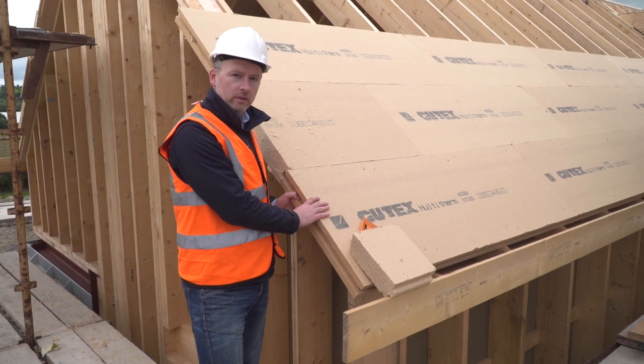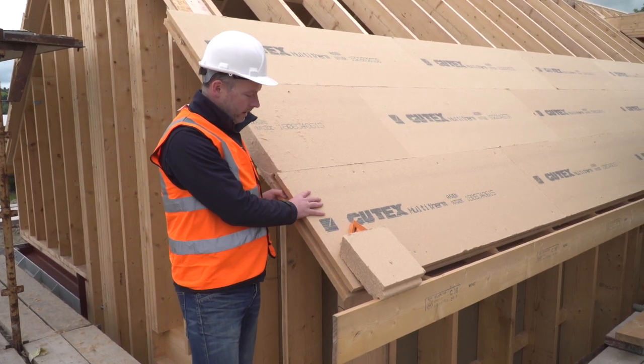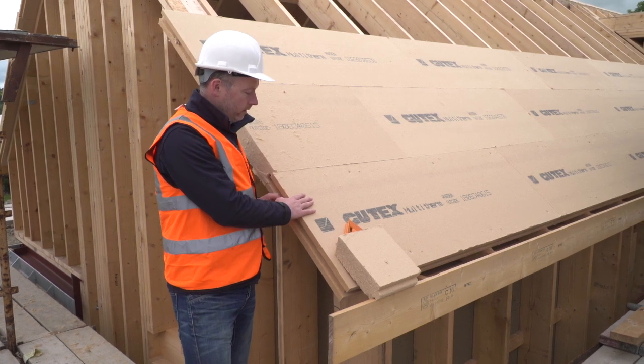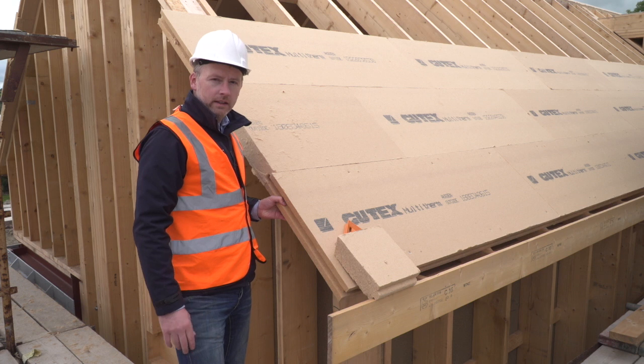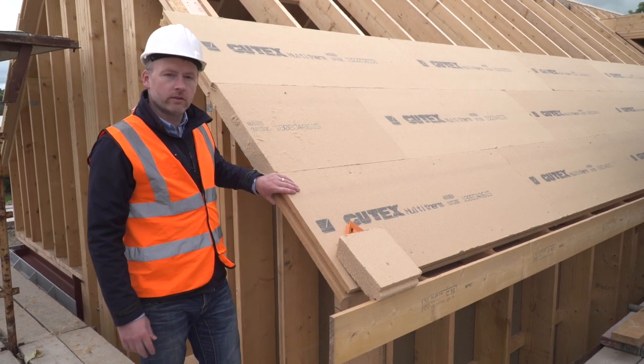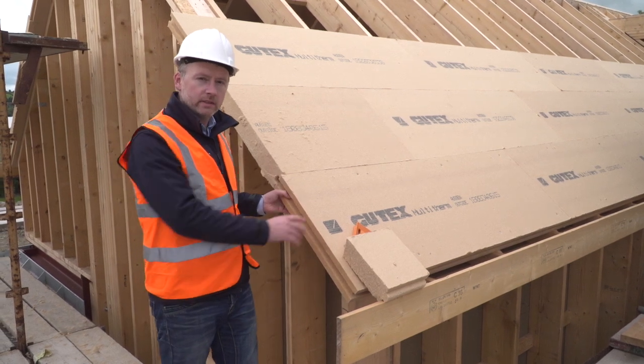On the outside of my pitched roof, in the vaulted living space, I'm installing 80mm Gutex Multi-Therm on the outside of the roof. Gutex Multi-Therm is an excellent insulation, but it also has very high heat storage capacity, so it'll help insulate in winter and also help prevent overheating in summer.